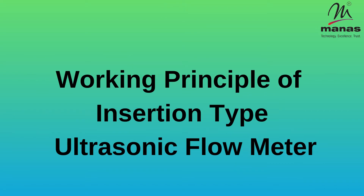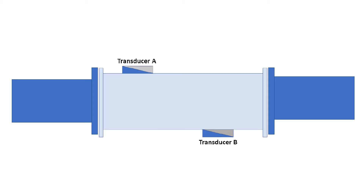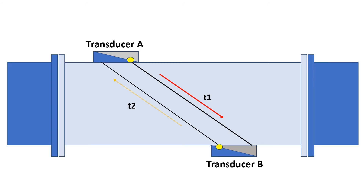Insertion type ultrasonic flow meter works on the transit time principle. The transducer is inserted in the surface of the closed pipes. Transit time flow meters measure the time it takes for an ultrasonic signal transmitted from one sensor to cross a pipe and be received by a second sensor.